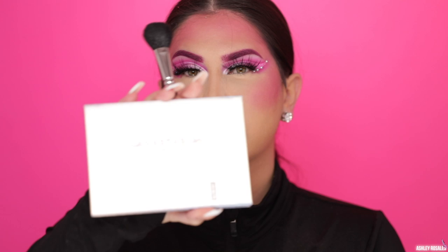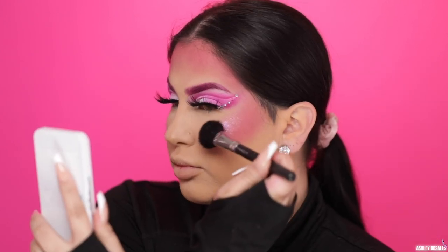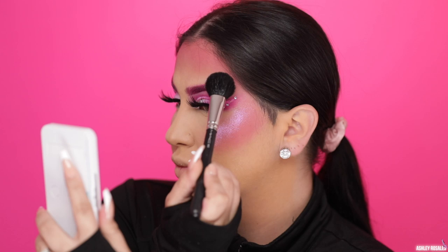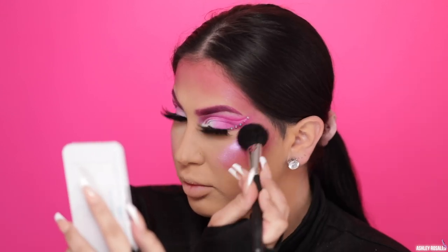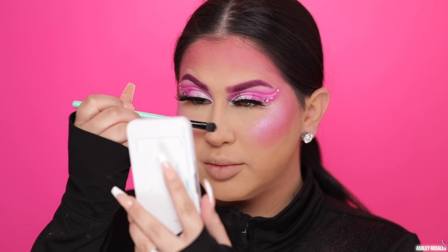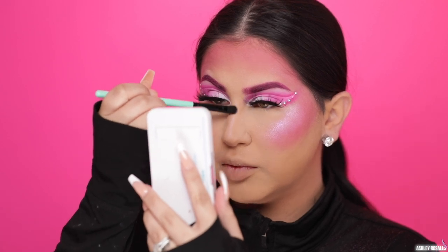I went ahead and set my face and prepped it for highlighter using the Anastasia Dewy Set. For highlighter I'm going to be using the Anastasia Dream Glow Kit in the shade Unicorn — it's like a pink with a purple undertone and it has a lot of chunky glitter. I just thought it would be perfect for a butterfly. Since this highlighter is so glittery and chunky, really take your time to blend it out because if not it just sits on top of your face and can look a little crazy.